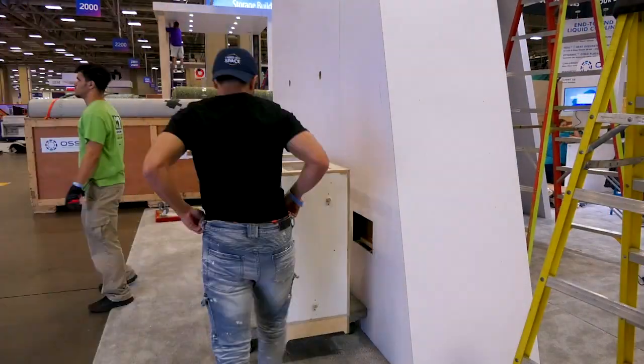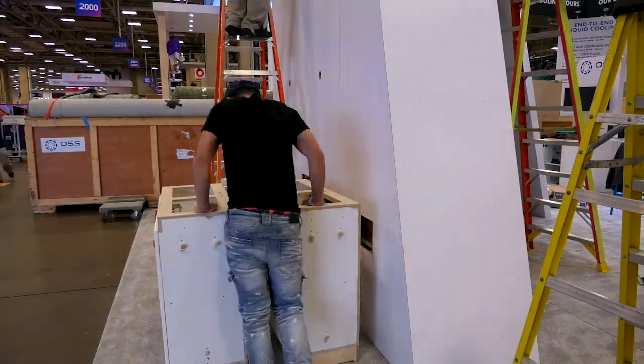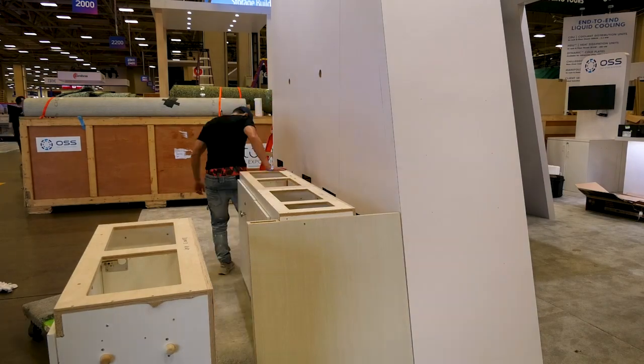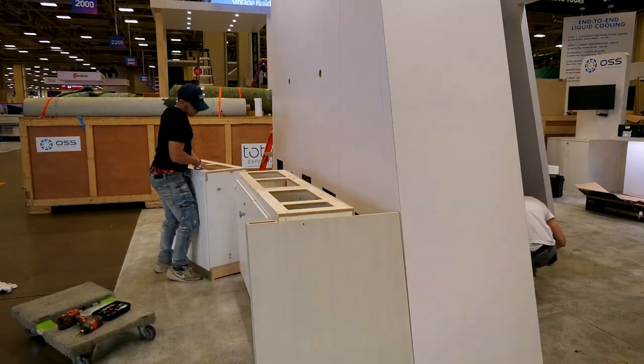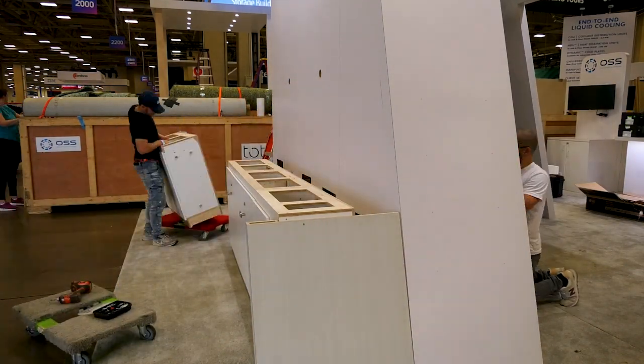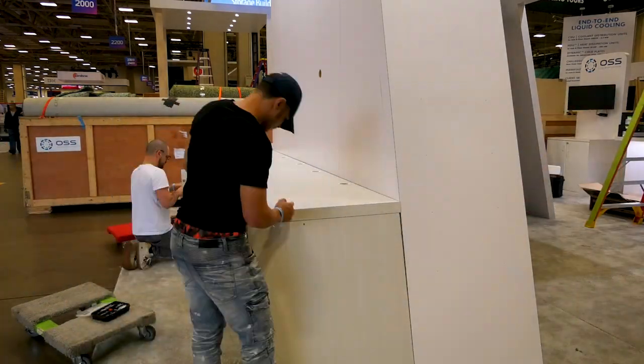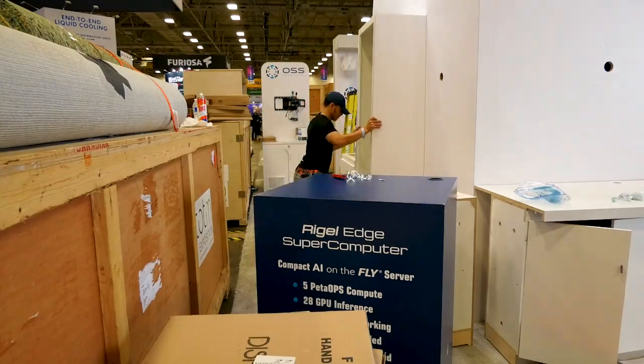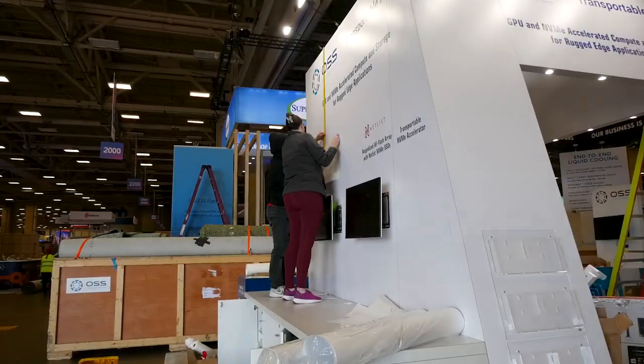We then moved on to installing the cabinets and counters where we showcase all of the OSS product. During this time I plugged in our network switch and we had no link lights so I knew the fiber was broken somewhere. We waited for Scinet to come to the booth and verify the break wasn't right where we needed to put up the last bit of structure to close off our closet. They verified the break was 200 feet away from our spool so we were able to install our shelves and move on to graphics.